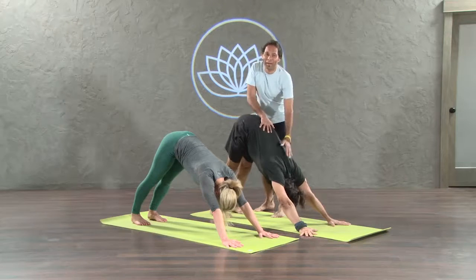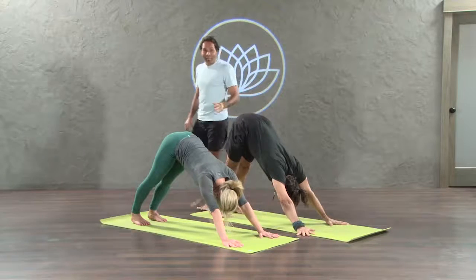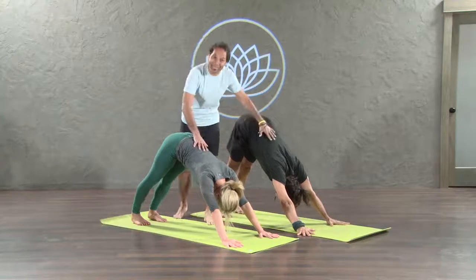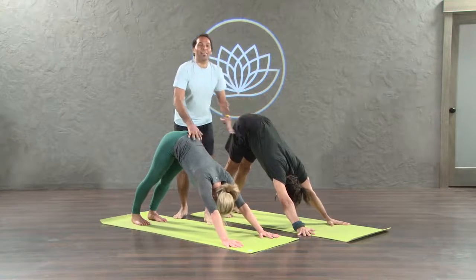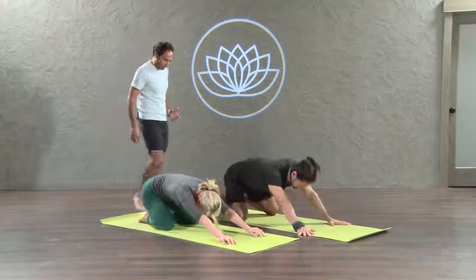Oh my, my, my. Welcome home. I know. Oh my God. Knees down. Inhale. Child pose. Exhale. Beautiful.